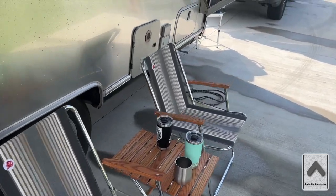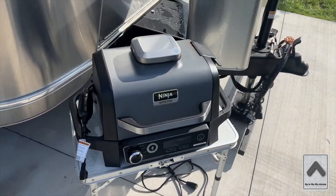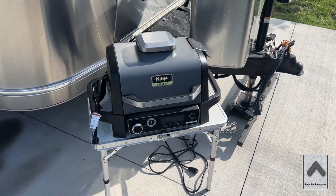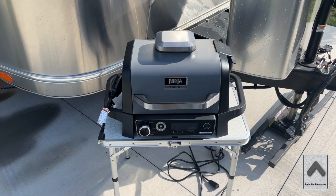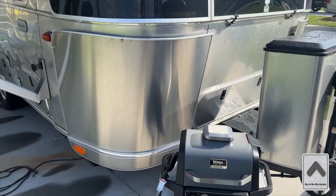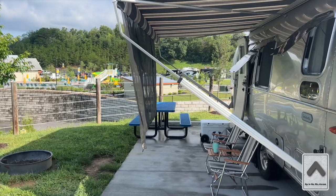We've got our Zip-D chairs deployed out here, and then over here is our latest addition: the Ninja Woodfire Smoker. Man, this thing is awesome. Definitely don't just take my word for it — look for other YouTube videos, as this isn't a dedicated Ninja Woodfire Grill episode. But the purpose of all of this is just kind of showing you how we do things so that maybe it gives you some ideas of what you might want to do with your setup.